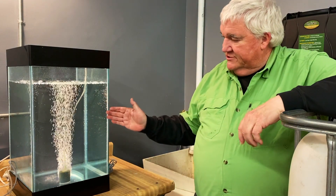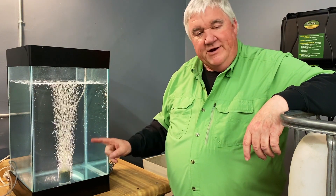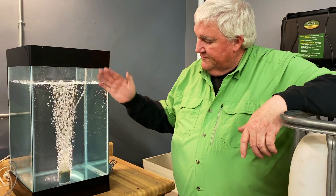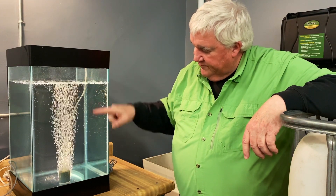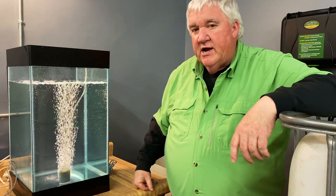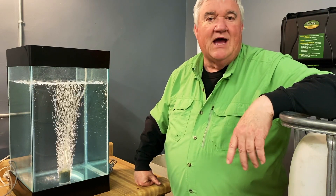This is what the world is using right now: bubbles to oxygenate their water. I just want to say one thing about bubblers. They're great in aquariums because they take ammonia and carbon dioxide to the surface, and the only time they make any oxygen in this water is when that bubble actually breaks the surface. Those bubbles going through there are so big they just break out of the surface. That's why you're never going to get over 8, 8.5 parts per million of dissolved oxygen.